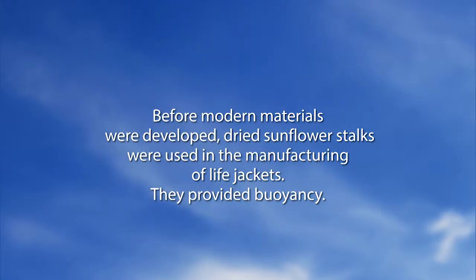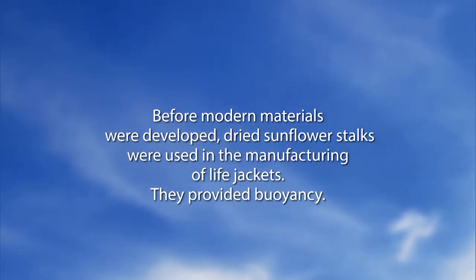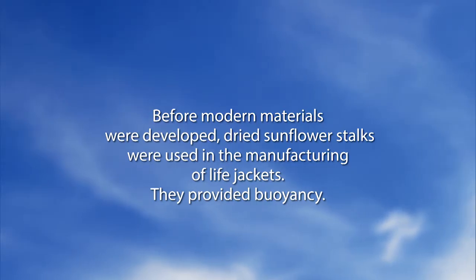Before modern materials were developed, dried sunflower stalks were used in the manufacturing of life jackets. They provided buoyancy. We learn something new every day here on the set.